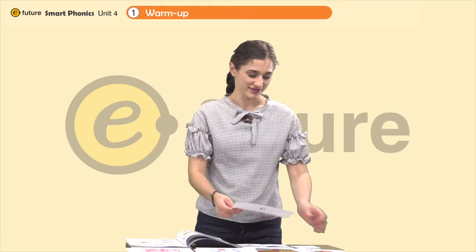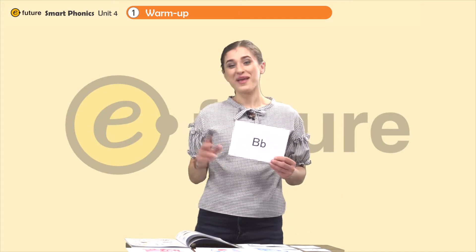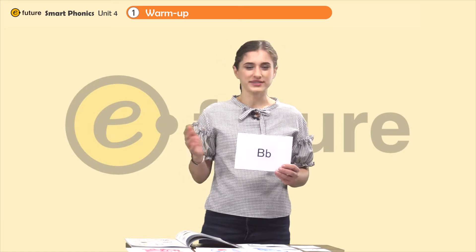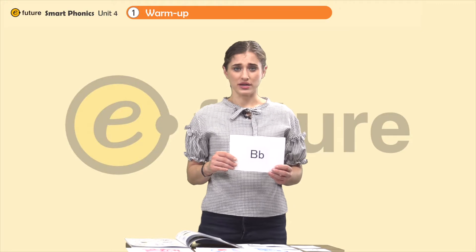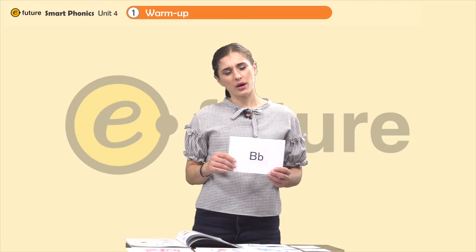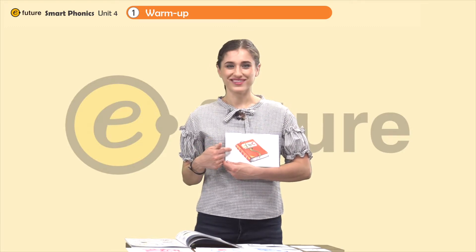So next we have this letter. What letter is it? B. Very good. Do you remember some words that start with B? B, b, b — bag? Good. What about B, b, b — book? That's great.